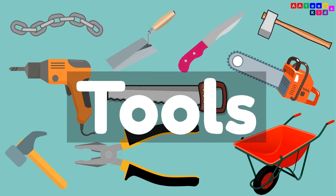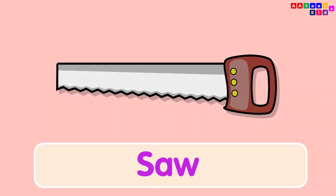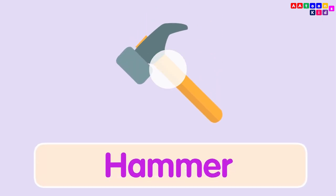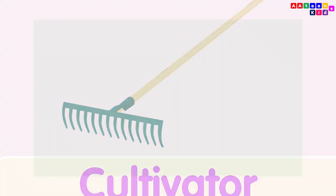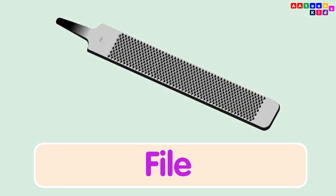Tools. Saw. Hammer. Cultivator. File. Razor.